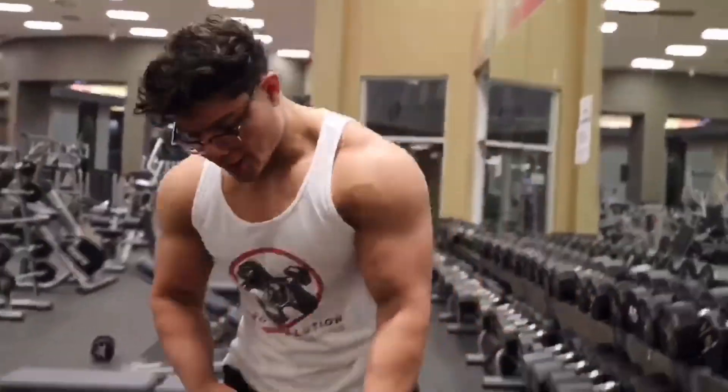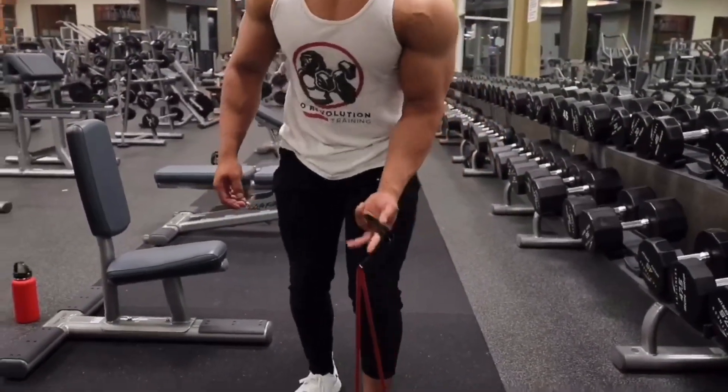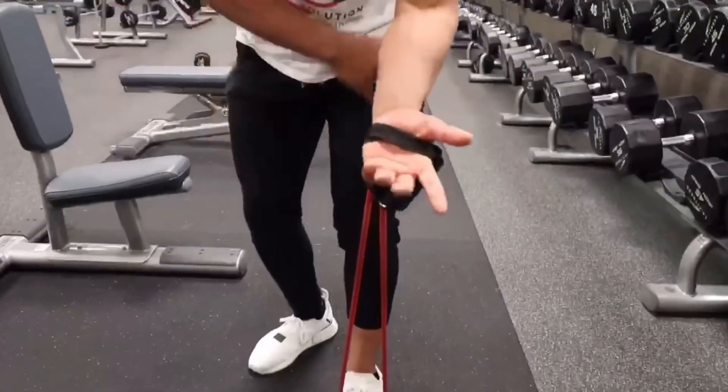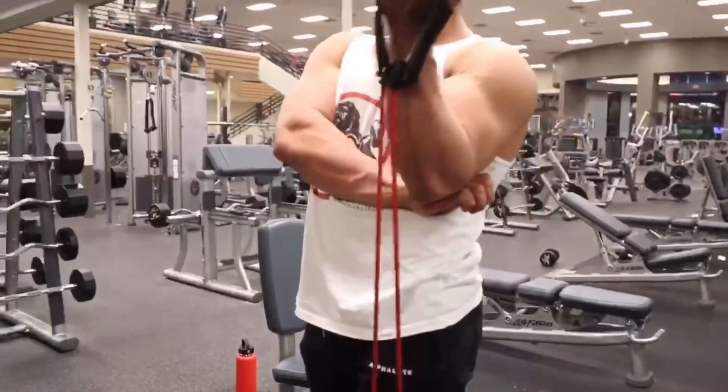We're going to switch to the opposite side. Put our foot right in the loop. Hand tucked in, hand right underneath our elbow. Coming up and we're curling.